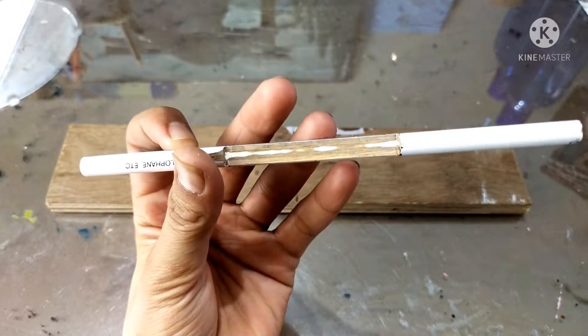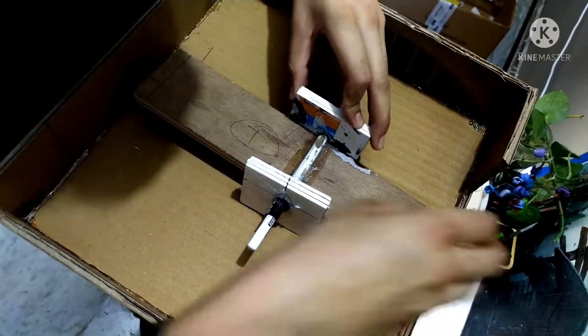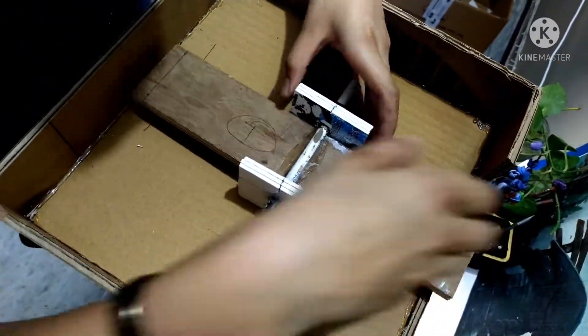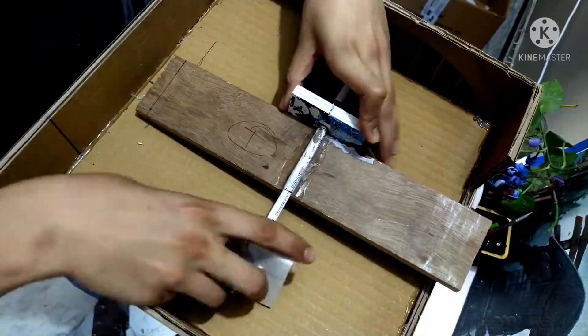Now it's finally time to make the foot pedal itself. I'm going to use this pencil to work as a hinge for our foot pedal, and I just glued it down with some foam board — it worked so well.